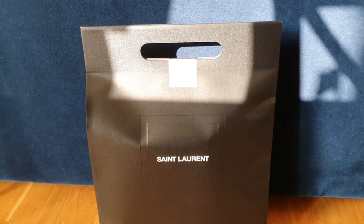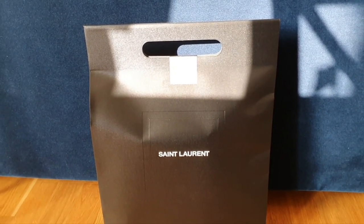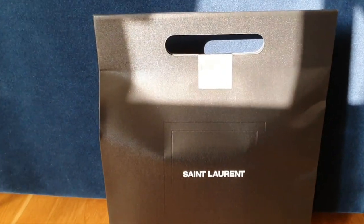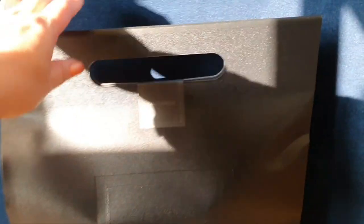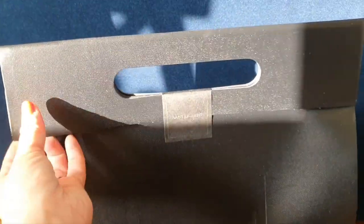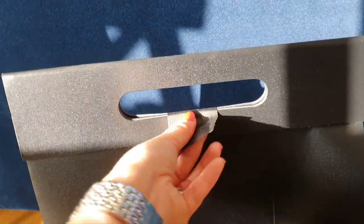I also did purchase a card holder, but I would do a separate review on that one. So we will unbox both because they're in the same package, but apart from that I will do a separate video on the card holder.